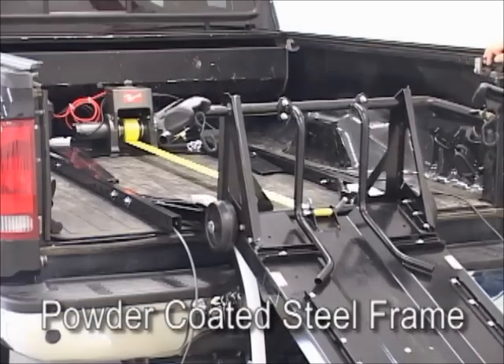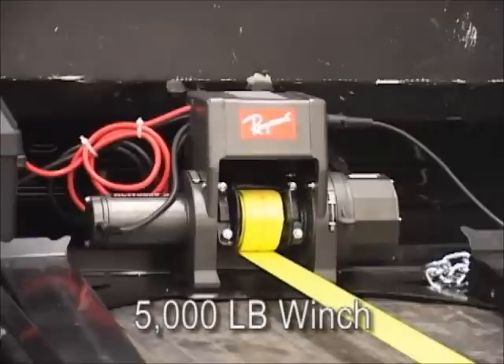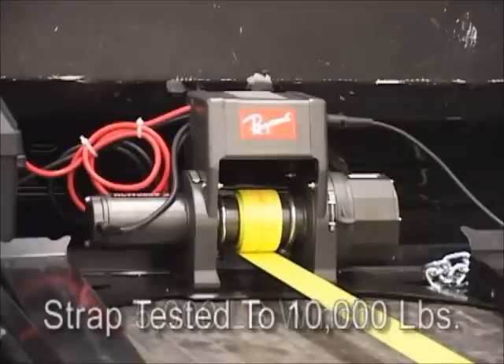This durable unit features a powder coated steel frame along with a 5000 pound winch and a 10,000 pound strap to safely lift the load.